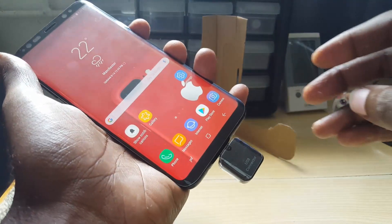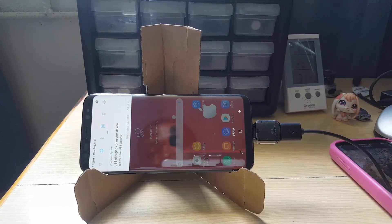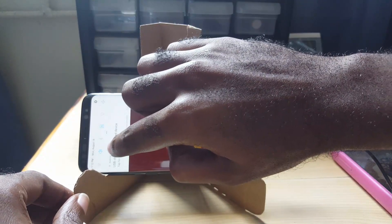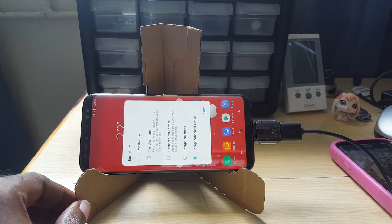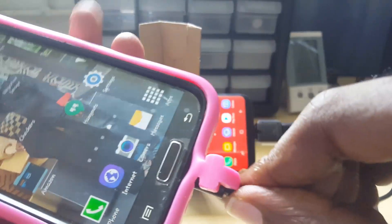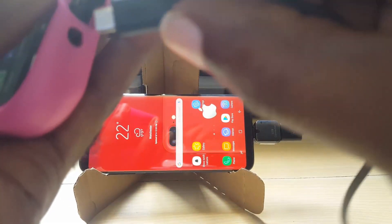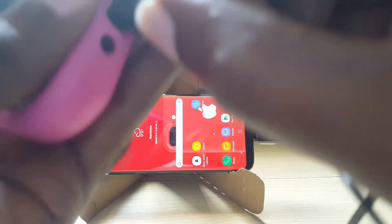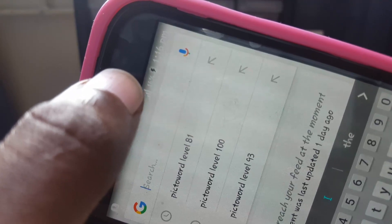We've connected the other phone. Just go into the options and you'll see it intelligently says 'charge connected device.' So just select that, connect the connector to the other device, and there you go — the other phone is actually charging. You can see the charging notification and the LED for charging on the other phone.